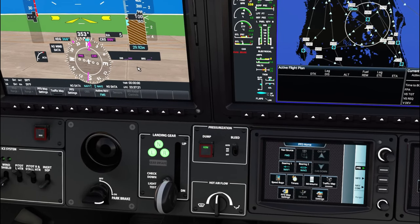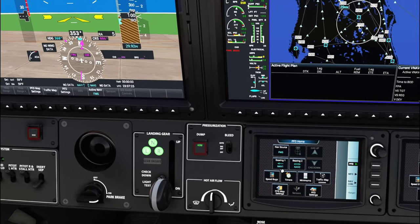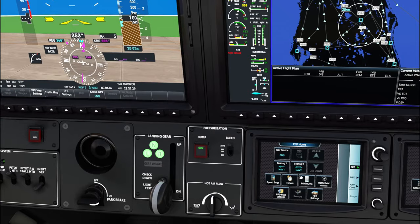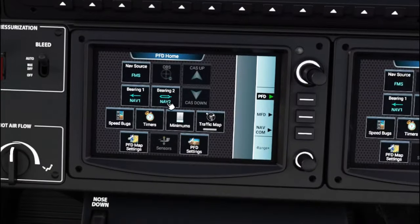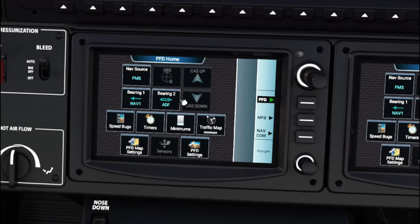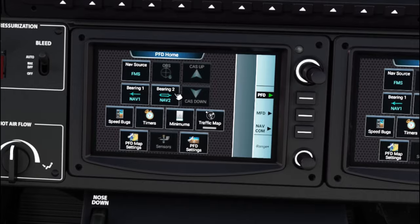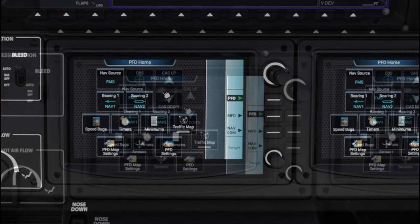Since we're flying a GPS coordinate, go down to the nav source and switch it to FMS — that will follow our GPS path once it's input into the computer. I also like to put NAV 1 in Bearing 1 and NAV 2 in Bearing 2, unless I'm following an NDB. You can tap to switch between GPS, ADF for NDBs, or turn it off completely.